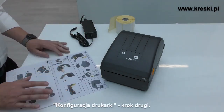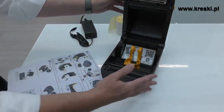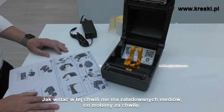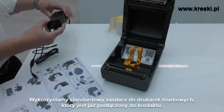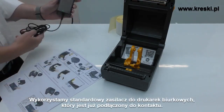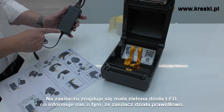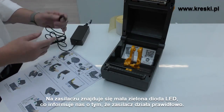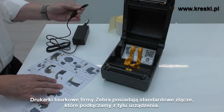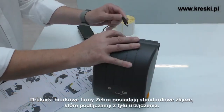Setting up the printer, step two. Let's open it up. There's no media loaded at the moment — we're going to do that in the next step — but we need to connect the power supply. So the standard desktop power supply, which is connected to the mains already, and you'll notice there's a little green LED on the power supply, showing us the power supply is good. It's the standard sort of connector you get on the desktop printer family, and it goes into the back of the printer.